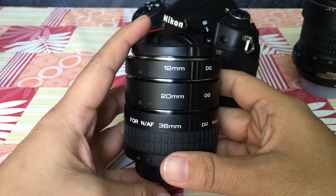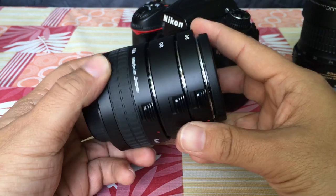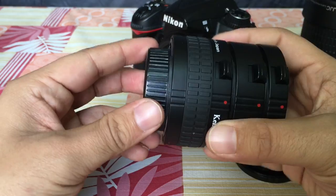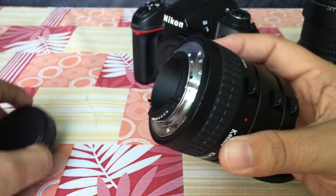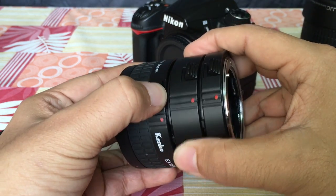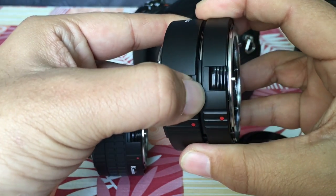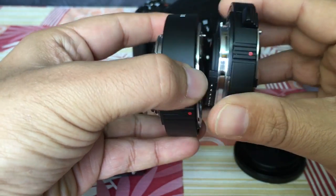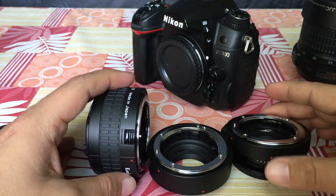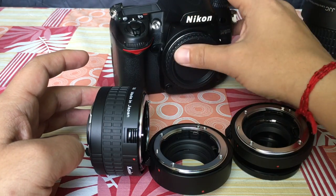Since the objective is macro photography, the extension tube forms the most important part of the puzzle. It comes in three pieces: 12mm, 20mm, and 36mm, and they are detachable. We can separate out each attachment individually and mount them on the camera all together, or mount them one by one. Each attachment gives you a closer focusing capability — the 12mm will be close, the 20mm will be closer, and the 36mm will be the closest.